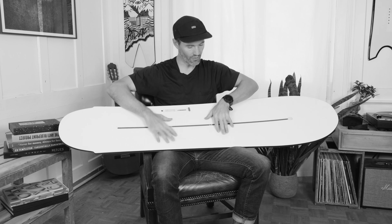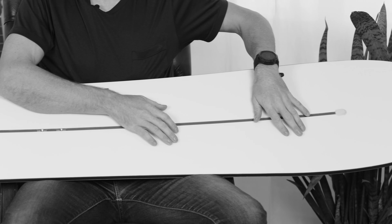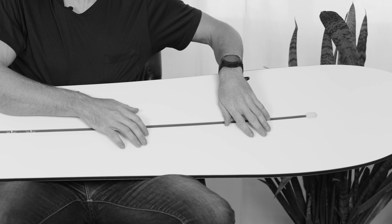For example, you can ride in center for a very familiar feel, or you can move your bindings towards the nose area to create more trim and more response out of the back, or you could move all the way to the back for creating more lift in the nose area in powder or wet and sticky snow.